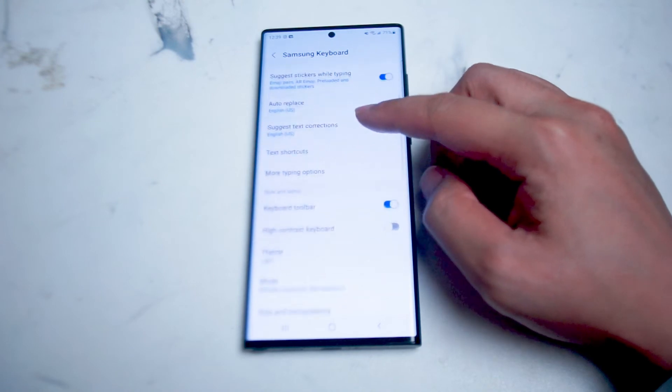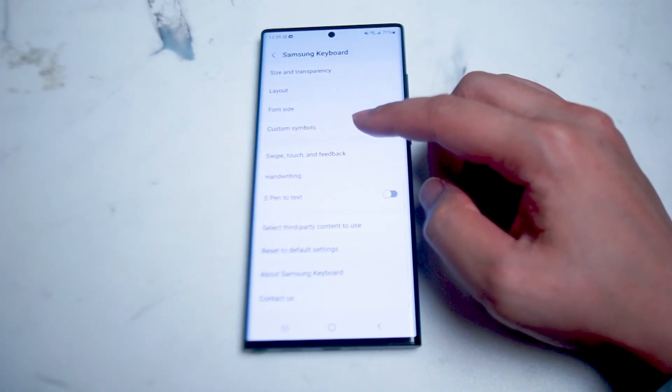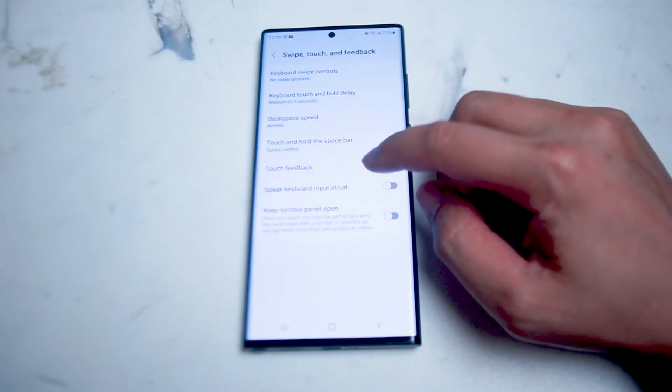What you want to do is scroll down until you see Swipe, Touch and Feedback, and enter that menu where you'll get prompted for even more options. From there you want to look for Touch Feedback — it should be below Touch and Hold the Space Bar and Speak Keyboard Input Allowed.